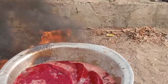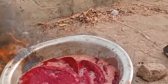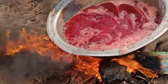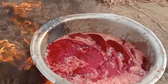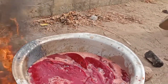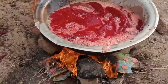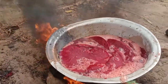Hello, how are you doing? In this video we are going to teach you how to prepare blood meal for your pigs. This is our blood meal - we are going to prepare it here.